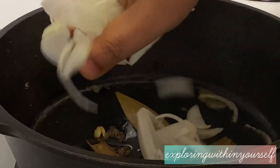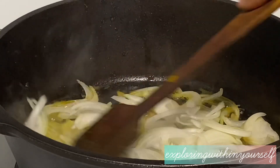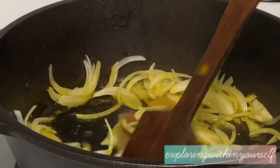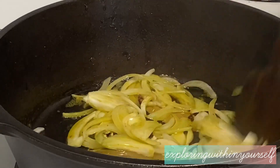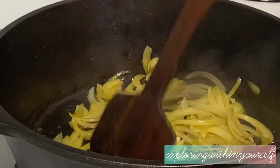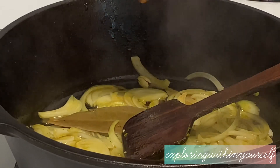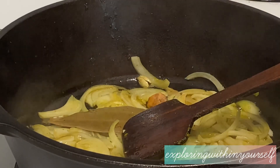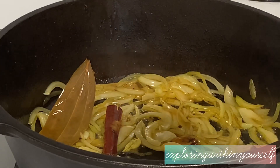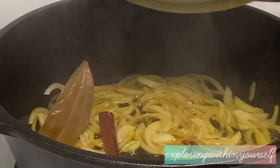After the spices are fried, he is adding the sliced onions. We have to fry the onions until they change color. You can add a little bit of sugar to caramelize them, or in the healthier version he is adding some jaggery — just a little bit — and frying it with the onions until the jaggery melts with the oil. Then cover and cook for a few more minutes until the onions change color.